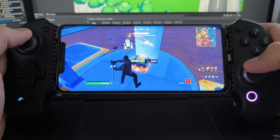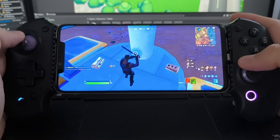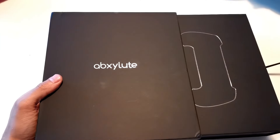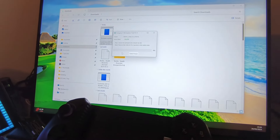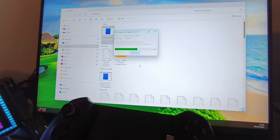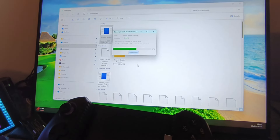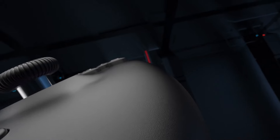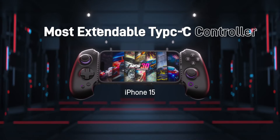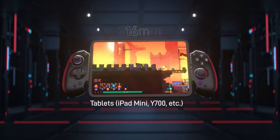One thing I did start to notice after a long play session was some random button presses happening with the S9 — basically registering button inputs when I hadn't pressed anything. With this being a pre-release version of the S9, Absolute were rapid at providing firmware updates. After a quick firmware update which involved connecting the S9 to my laptop and running a 10-second script, the S9 was working perfectly with no phantom inputs whatsoever. Seeing how quick and proactive Absolute are at fixing issues and rolling out updates is a really positive sign.